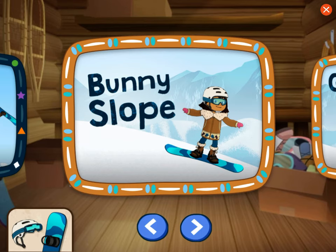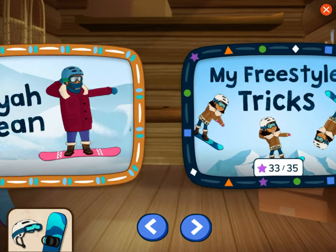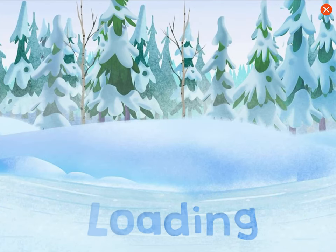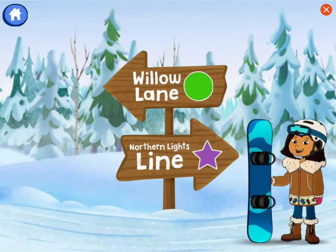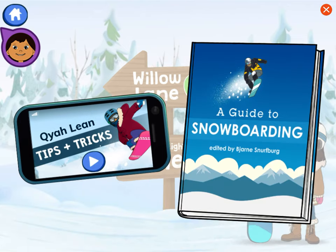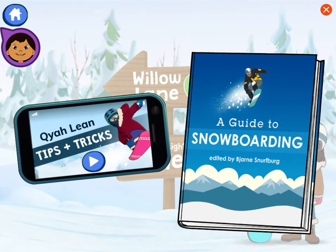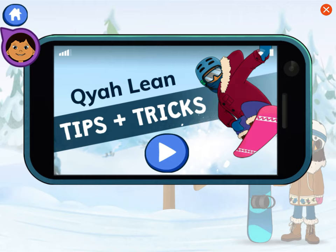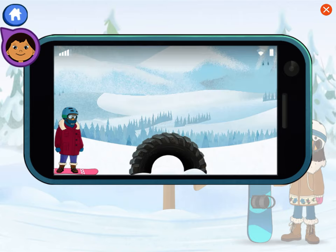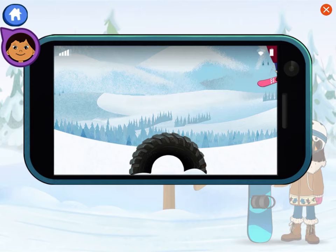Choose a new trick. My freestyle tricks. Help me pick the right trail to go down to practice the kai-li. We'll use an informational video and guidebook to help us choose the right trail. My favorite trick is the kai-li — snowboarders can do it by jumping on a rubber tire and striking a pose.